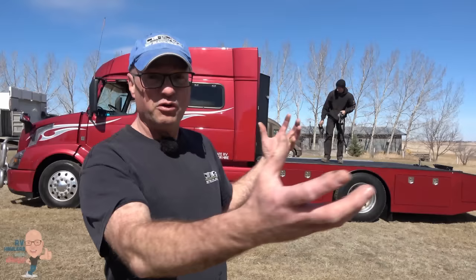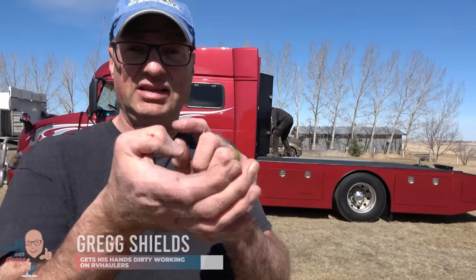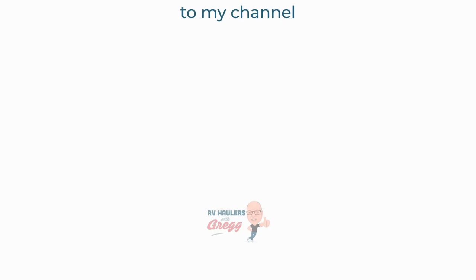Do you want one? I'm Greg from RV Haulers — I'm the guy that answers the phone, the guy that will take the time with you to design your perfect RV hauler to meet your mission profile. We're the guys and gal that build your RV hauler for you. I'm the guy that's going to train you on how to use your RV hauler at the end. I hope you've enjoyed this video — thanks for watching all the way to the end. I'm going to bring up on screen some more videos you might want to take a look at. I'm Greg from RV Haulers — thanks for watching and please drive safe.